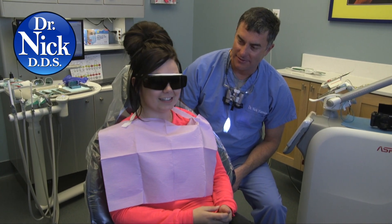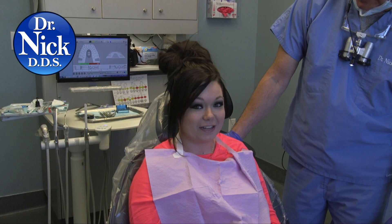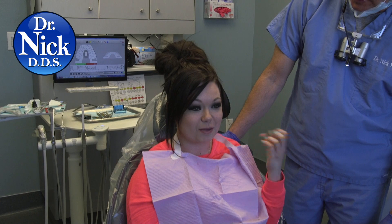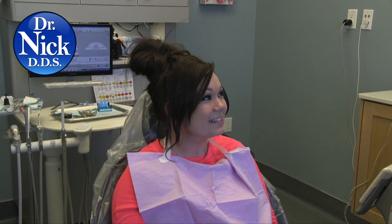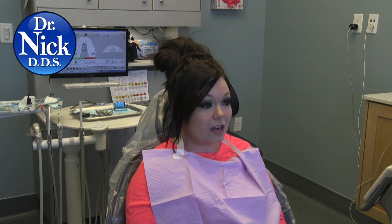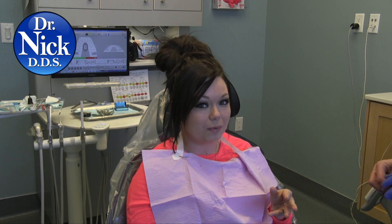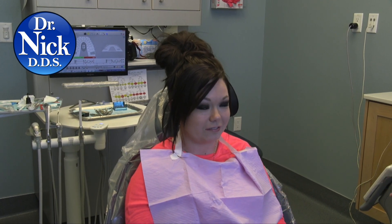No one likes the drill either — the noise, the vibrating. I didn't feel anything. All you hear is the popping, but as far as tooth sensitivity, it's like I just had my mouth open for 20 minutes for nothing. It was no big deal. Did you feel the filling, the water, any of that? No. There was one point with a little sensation of cold, but it didn't last long at all.